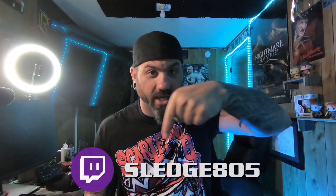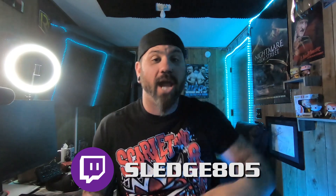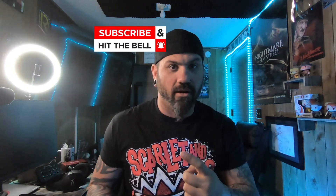What's up everybody, welcome to another unboxing video. If you guys don't know who I am, I'm Metalhead Maniac Sledge. I'm a Twitch streamer and also a professional wrestler. You can follow me on Twitch at twitch.tv/sledge805. If you're new to the channel, do me a favor and hit that subscribe button.